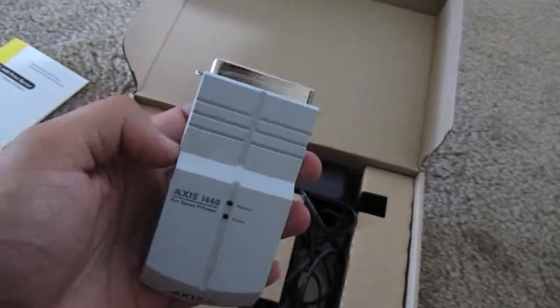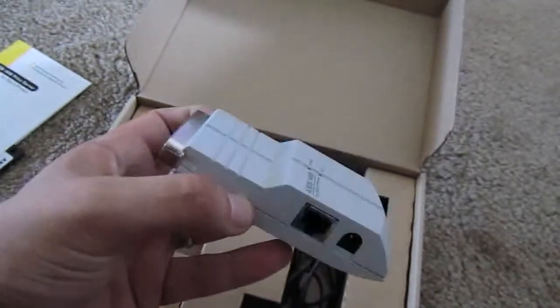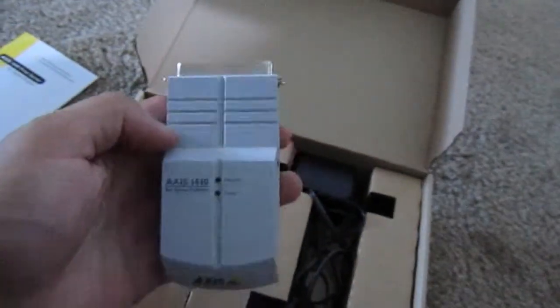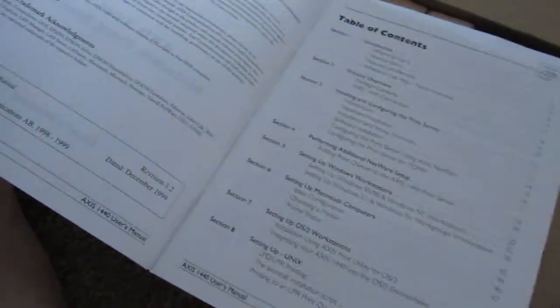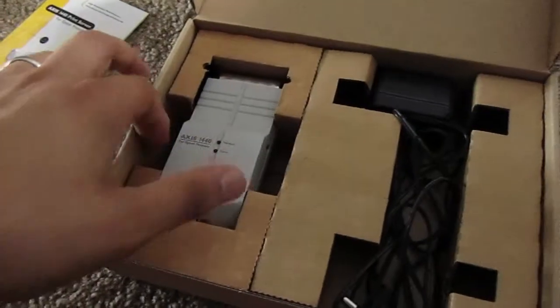Back in the day. Now this is weird, ancient technology — this is built into a lot of printers. I don't know why I've kept this for all these years. Let's see if I can find a date on this at all. Year 2000 compliance, so it was pre-2000. Copyright was 1999, dated December 1999. So, 12-year-old technology right here.